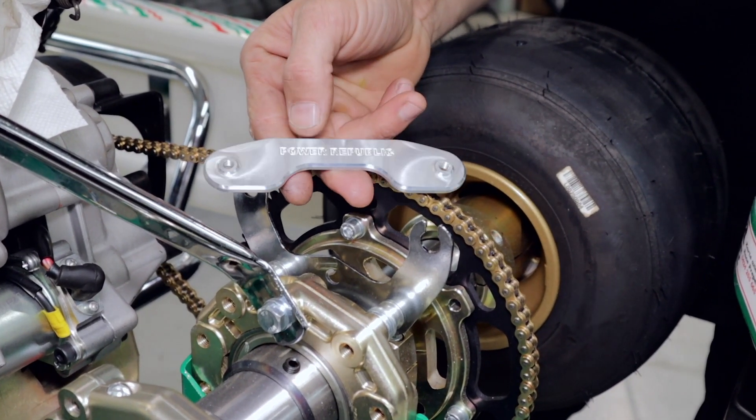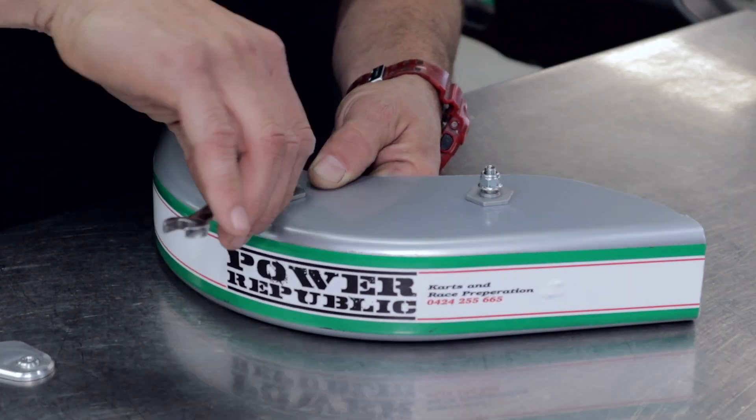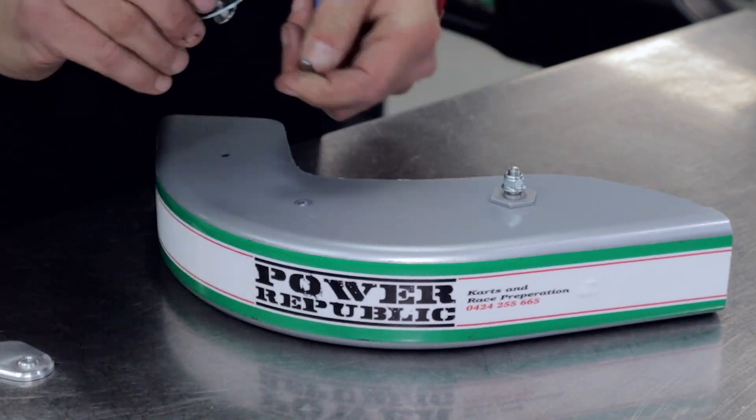So let's go and show you how to fit this bad boy to the chain guard and install it on the go-kart. To do this job, you'll need a 4mm Allen key, a 10mm ring spanner, a 22mm ring spanner, and some Loctite.